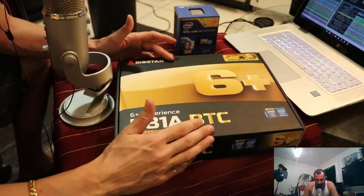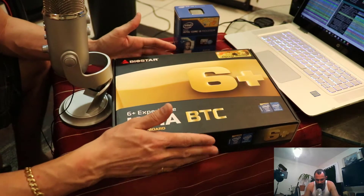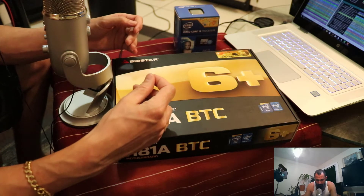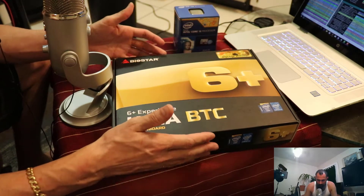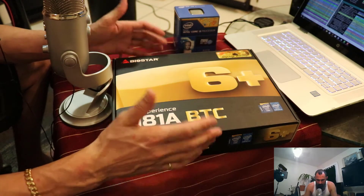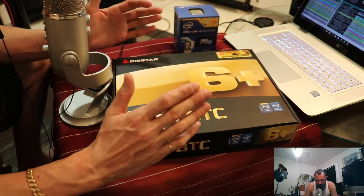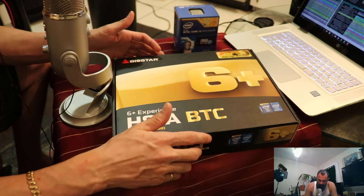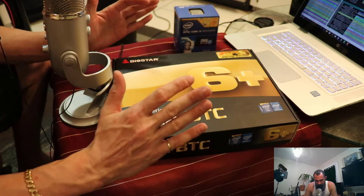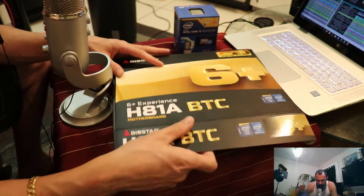I'd like to thank Deep in the Minds LLC for providing this motherboard. I'll leave their info in the comments below. They took care of a shipping charge issue right away and refunded it — great customer service, great company. I highly recommend checking out their page; they're going to carry all this stuff for mining.